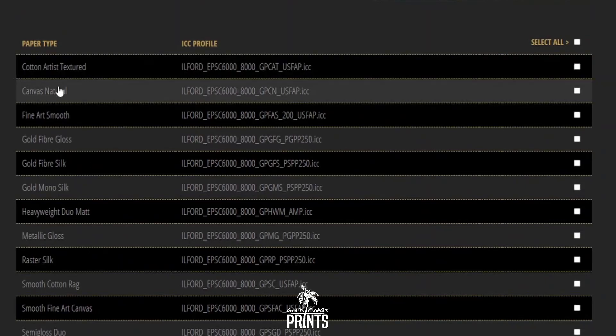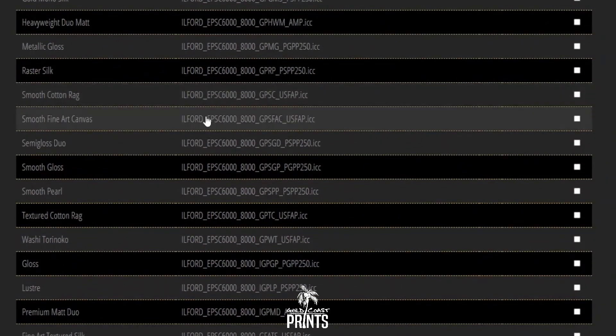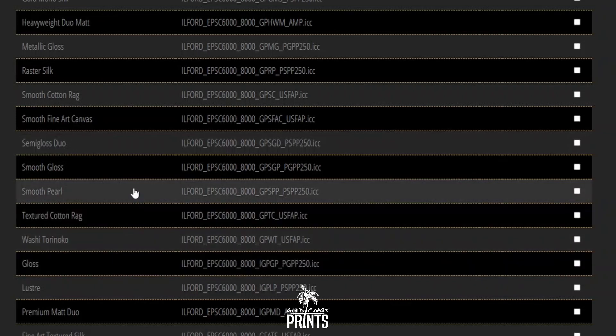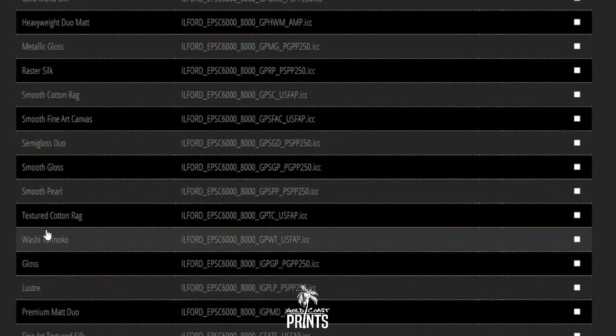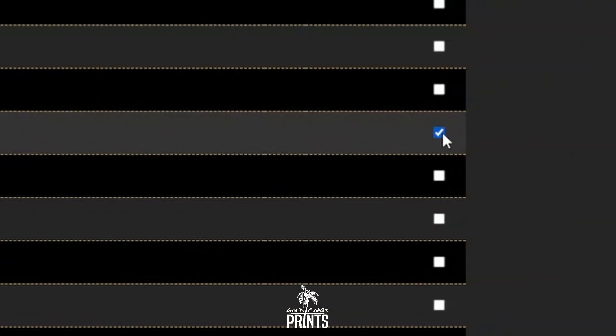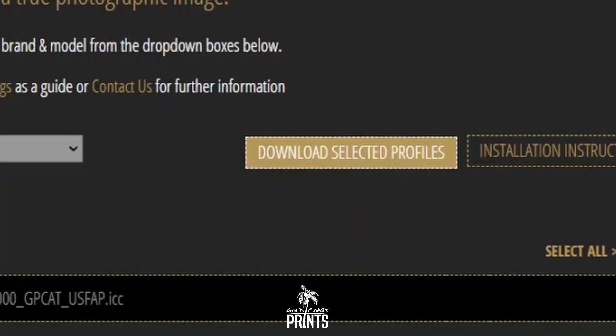These are all the papers that Ilford makes, and these are the corresponding profiles for our printer, the SureColor P8000. We're going to go down and select the Metallic Gloss profile, tick that over here, and click Download Selected Profiles.